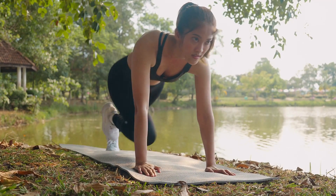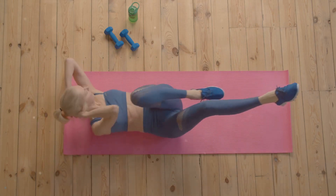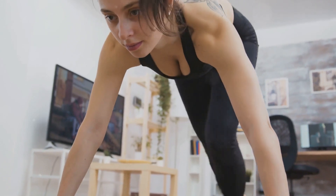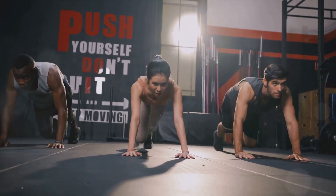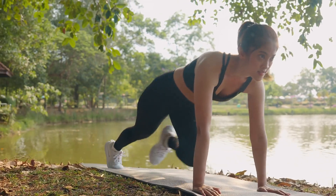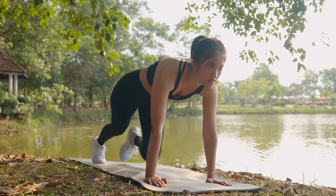Mountain climbers are a compound exercise, meaning they work several muscles at once. Not only do they target your abs, but they also work your glutes, quads, and hamstrings. They're an excellent full-body workout. But the benefits don't stop there. Mountain climbers are high-intensity, which means your heart rate will skyrocket. This intensity is key to improving your cardiovascular health. Mountain climbers: a sure way to get your heart pumping.